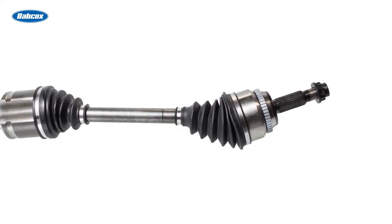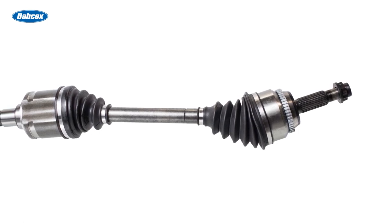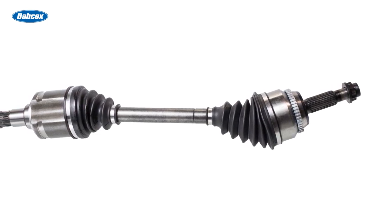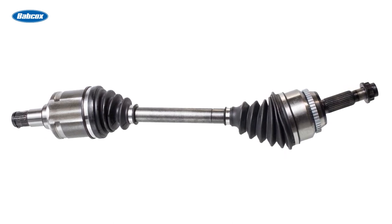On lifted trucks, performance CV shafts are a common upgrade as well, to handle increased power, but they are also designed with an increased articulation angle and greater plunge travel to compensate for the increased suspension travel.